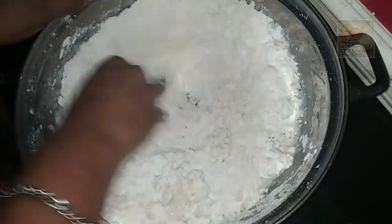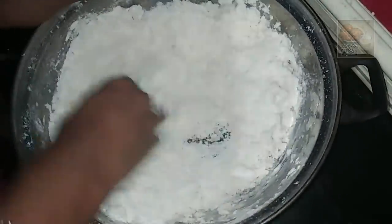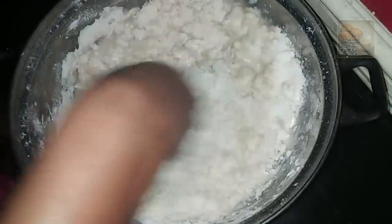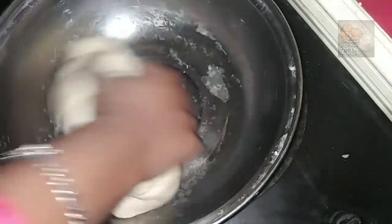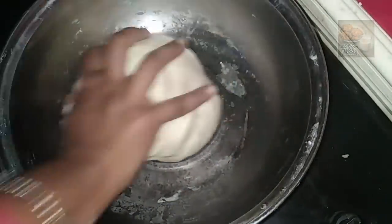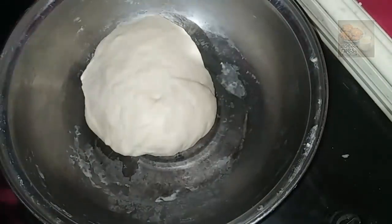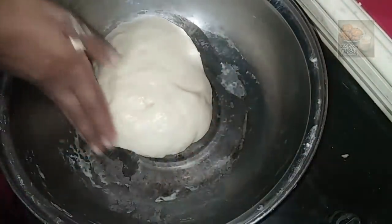Let's mix it up and mix it up. I am sure I'll mix it up too. Let's put it in the container and make it dry.